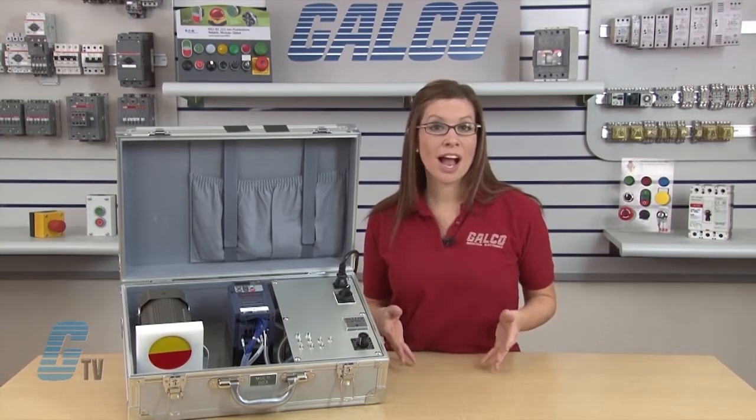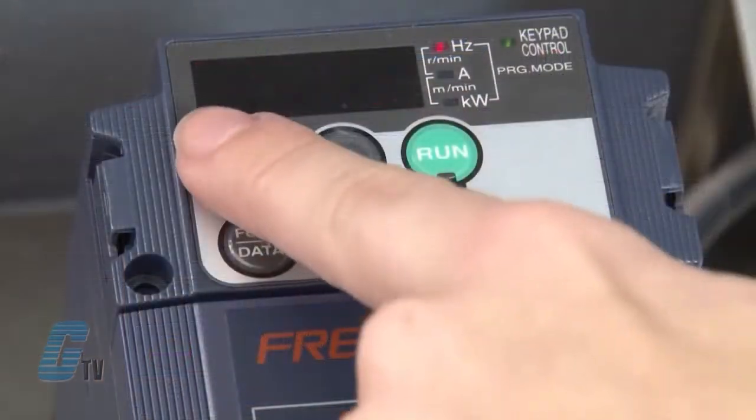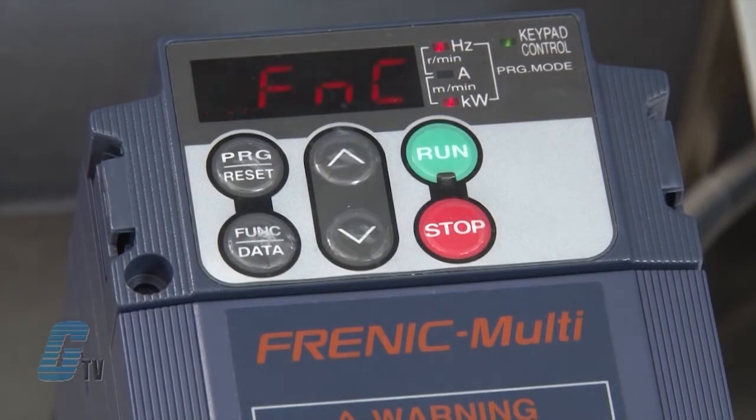To switch the drive to programming mode, push the program reset key. While the drive is in programming mode, the LEDs of hertz and kilowatts should be illuminated. Now that I have reviewed the control panel, I will begin to program the drive. First, I check to make sure the zero point FNC is on the display. If it isn't, I will push the arrow until the display reads 0.FNC.